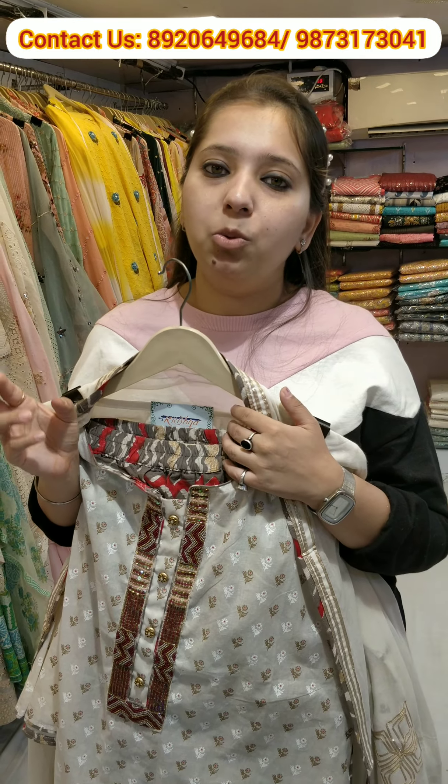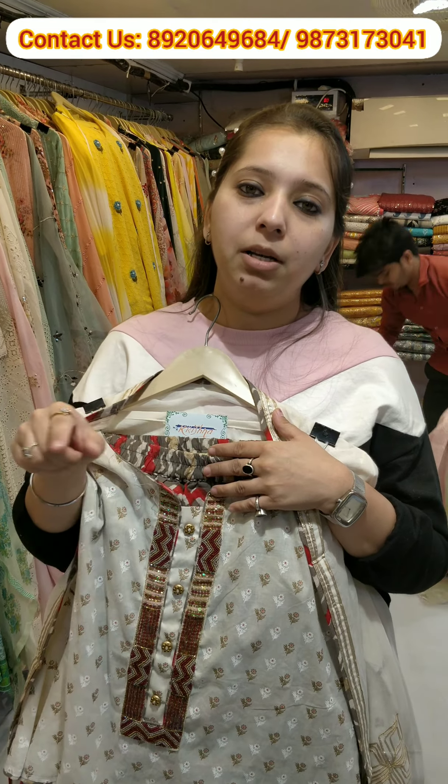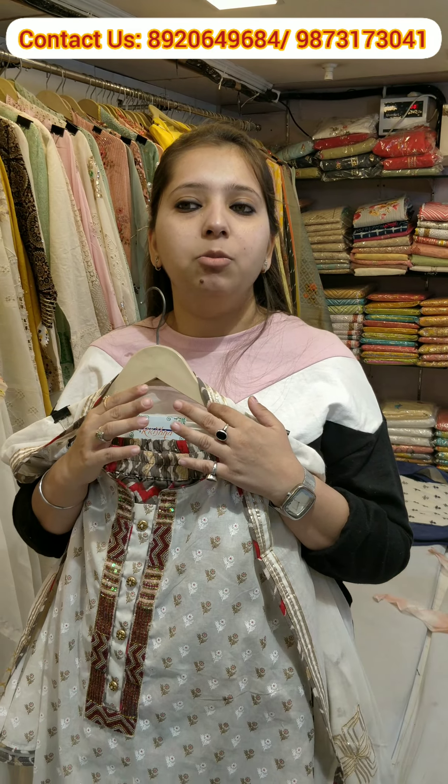Coming to the next concept, that's a super selling item — a beautiful pure muslin peplum with a sharara. You can see how sober the work is; it's total thread work on top with a pure muslin dupatta. Peplum sharara dupatta — super selling for your upcoming summer season.